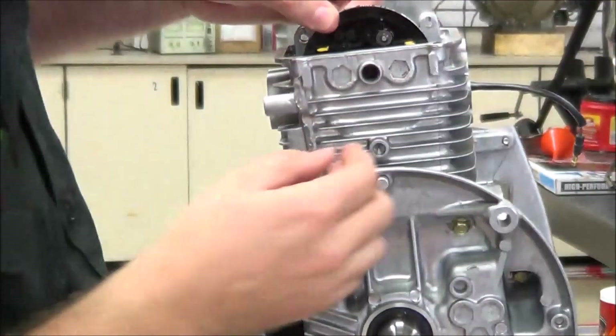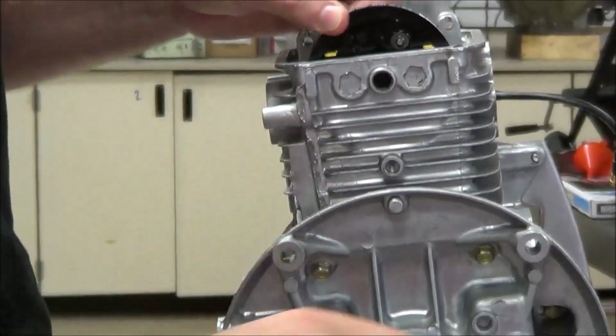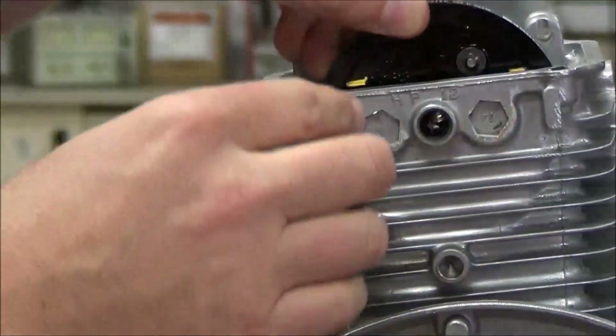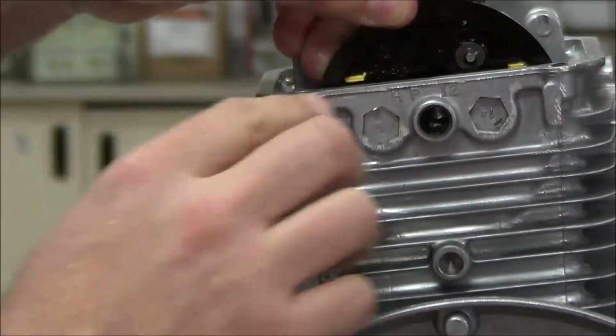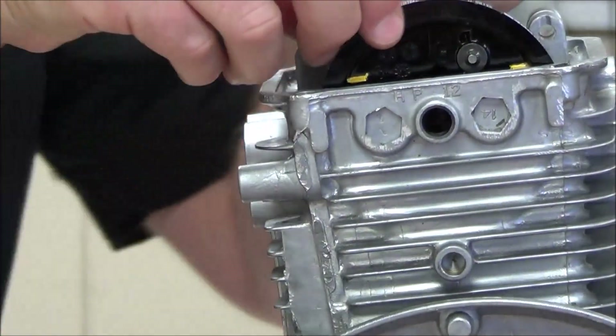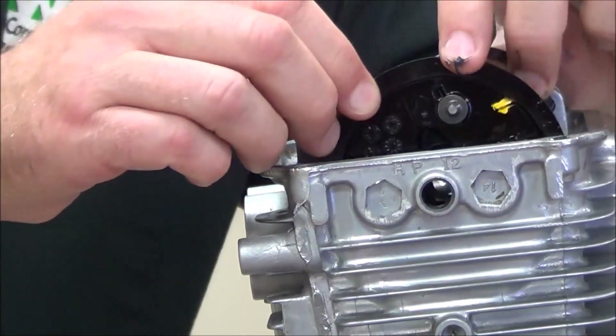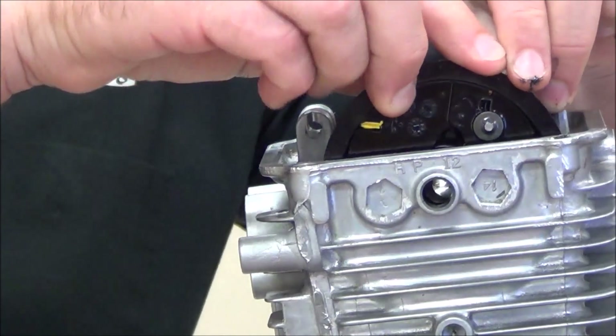This goes on pretty easy. I'm going to make sure I'm straight up and down — looks like I got it on the right way the first time. We want both of these level with the head. Let me go ahead and put it on wrong just so you can see: we don't want it like this, and we don't want it like that.